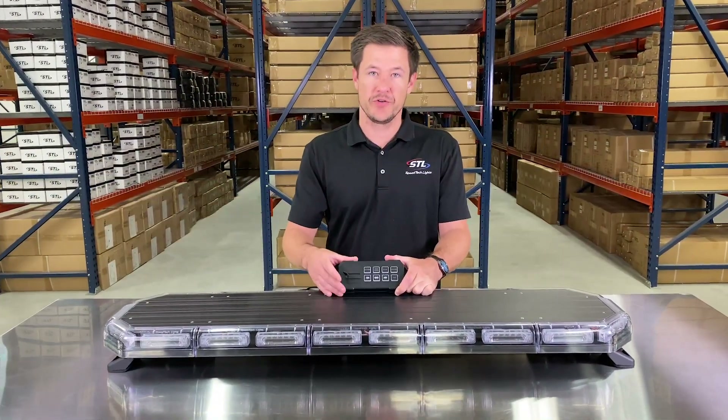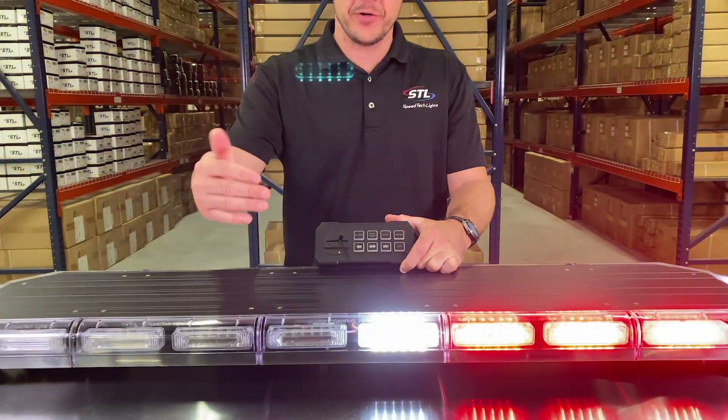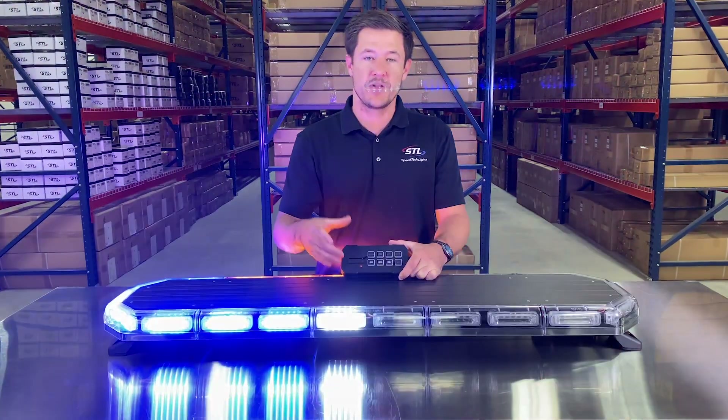You'll notice the slide switch on your supreme control. The first position will activate the back of your light bar, the second position will activate the front, and the third position will activate your light bar in 360 mode. You can easily access those three modes off of your slide switch.